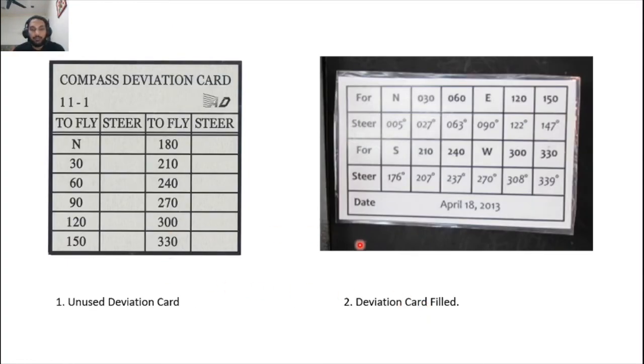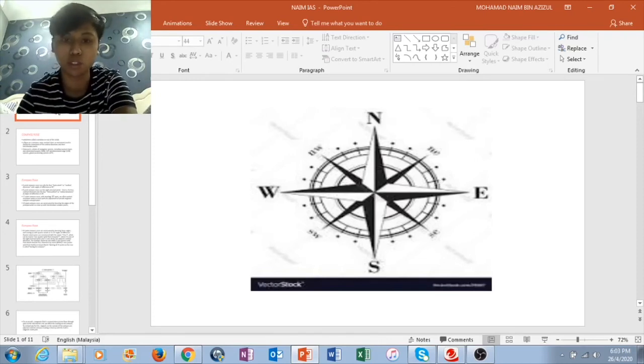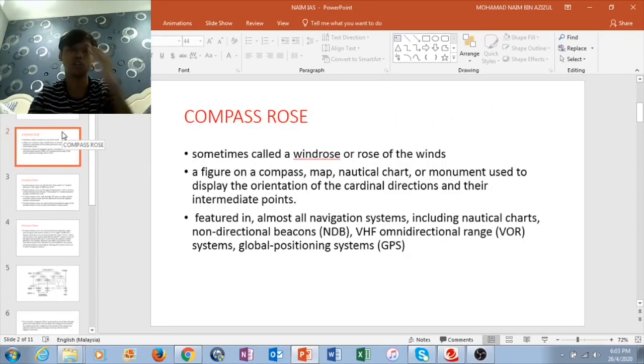The deviation card examples are shown here — one blank and one completed after the swing procedure. Now, a compass rose is a figure displayed on a compass, map, nautical chart, or monument used to show the orientation of the cardinal directions and their intermediate points. It is sometimes called the Wind Rose or Rose of Winds. It is featured on almost all navigation systems including nautical charts, mid-direction beacons, VHF direction range, and GPS.